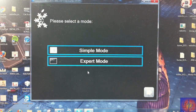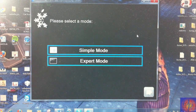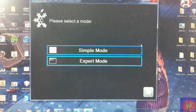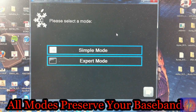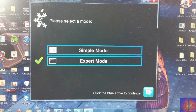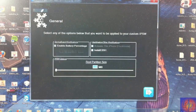Now if you have an iPhone you're going to see a preserve baseband mode here. If you don't want to jailbreak, you can click that preserve baseband mode and it's going to preserve your baseband so you can update without jailbreaking. If you're interested in jailbreaking, continue on with the steps. We're going to go ahead and click Export Mode, click the next arrow, click General, and then Next.